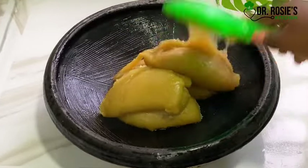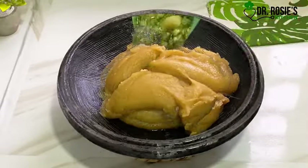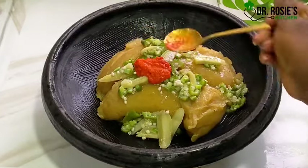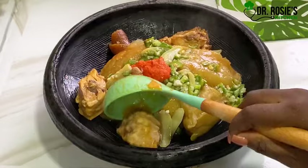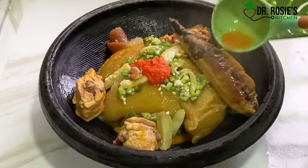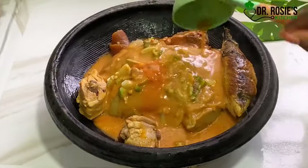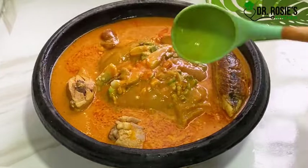This is our kokonte — don't worry, next time I'm going to show you how to prepare the kokonte step by step. We also added some okra and some pepper. This is choba vibes — Ghana local choba vibes!